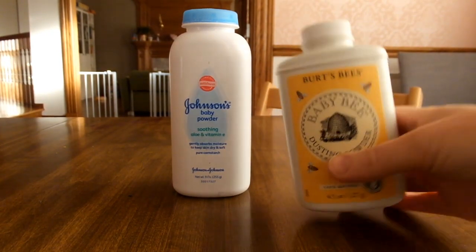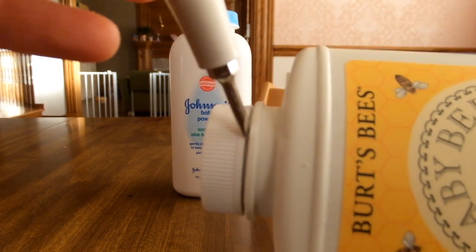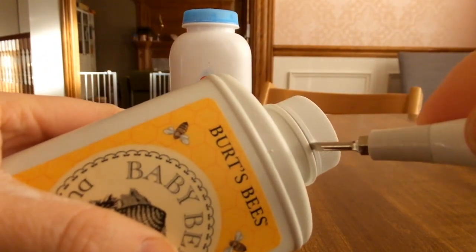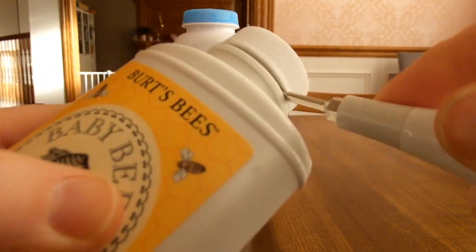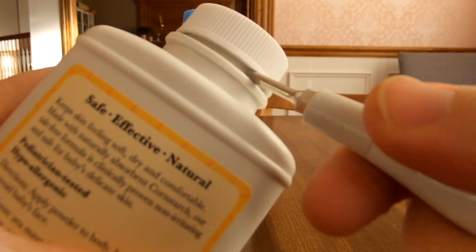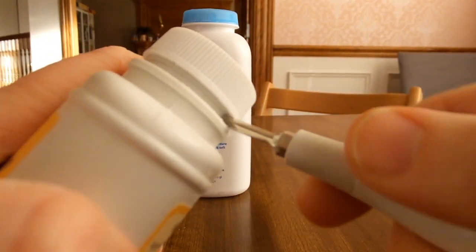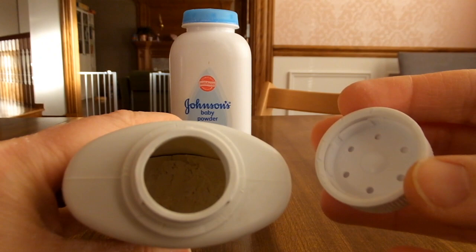This Burt's Bees bottle actually has a gap right here, so it makes it really easy to do with just a small screwdriver. You just stick the narrow end of the screwdriver in here and twist, going all the way around, and then it just comes right off.